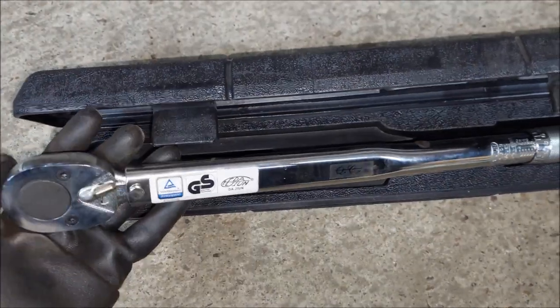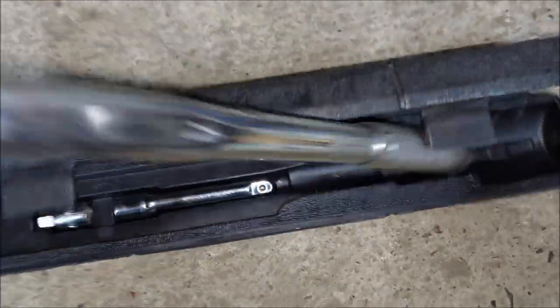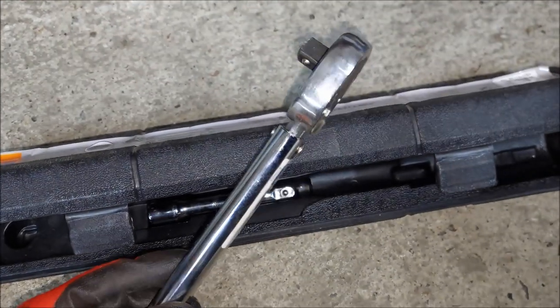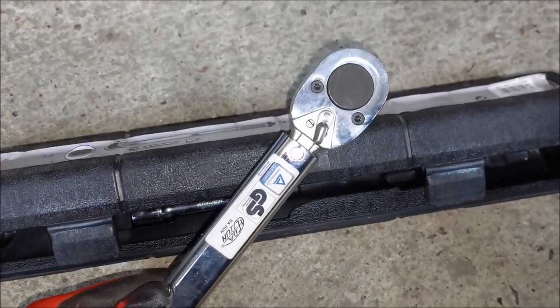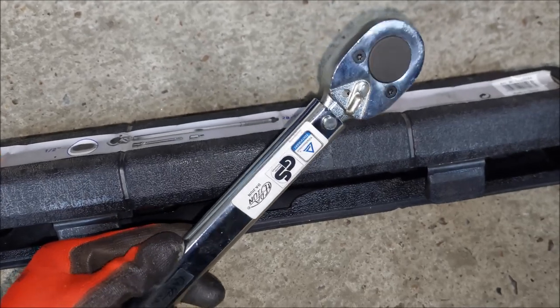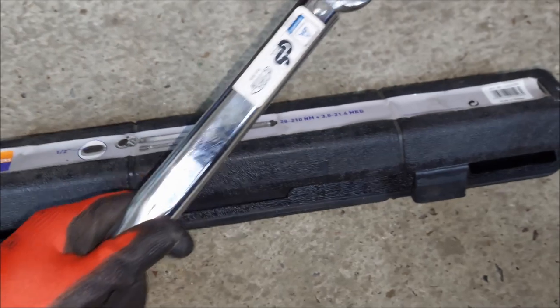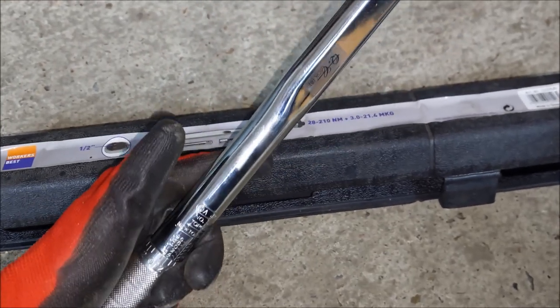This is the time where I should torque them using a torque wrench; however, due to the permanent thread glue that was used, I actually twisted off one of the bolts on the other side. For that reason I'm going to tighten them by hand — I just want to make sure that they are strong enough.